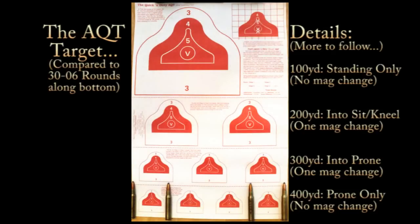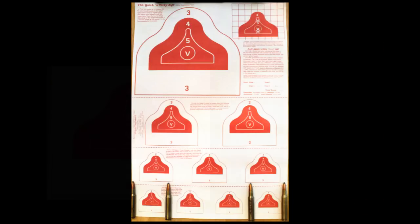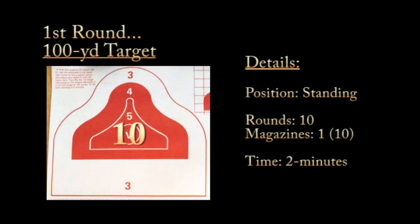Then we get into some AQTs in the afternoon — Army Qualification Target. You can see progressively smaller targets; those are 30-06 rounds shown at the bottom for scale. The stages are one 100-yard, two 200-yard, three 300-yard, and four 400-yard targets, each with a different shooting position required.